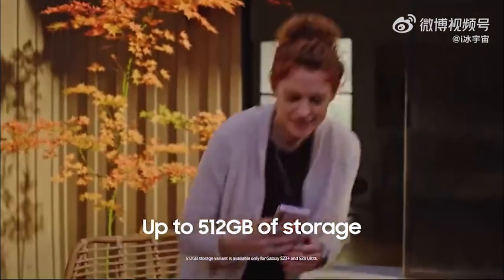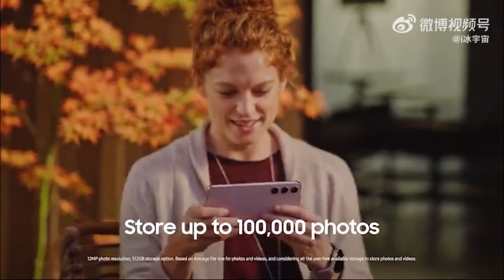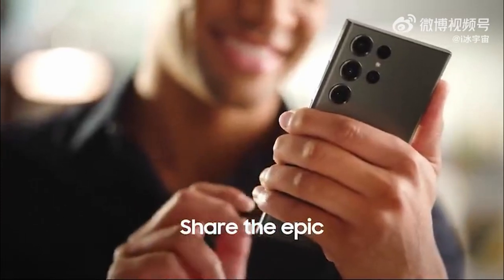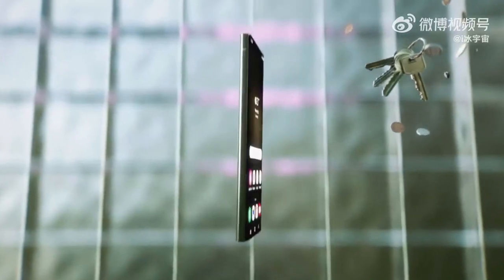They showed a 512GB version at the very end, but it could be a 1TB special edition version alongside the 512GB. With the S20 Ultra, you can store up to 100,000 photos.